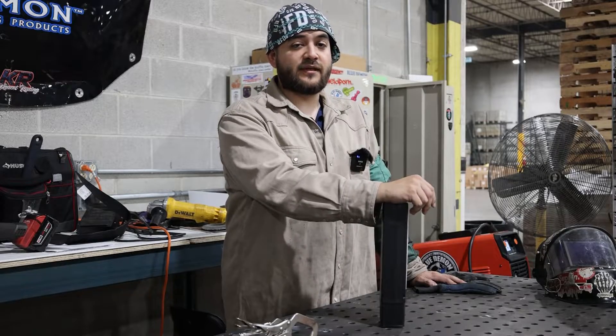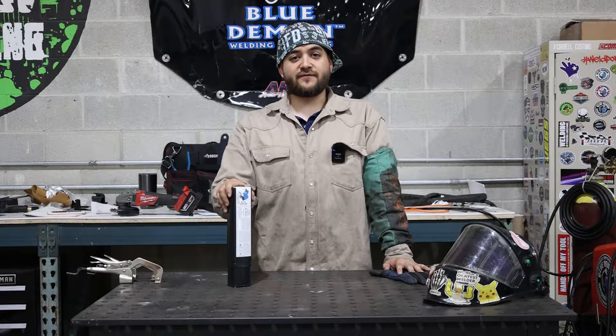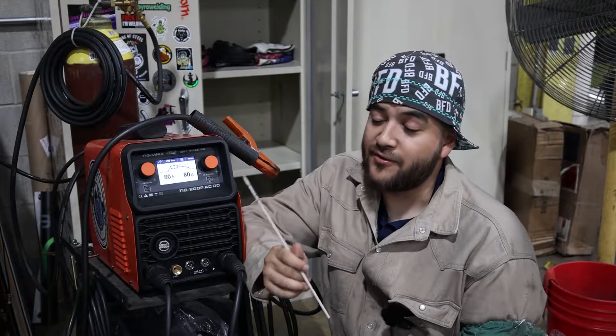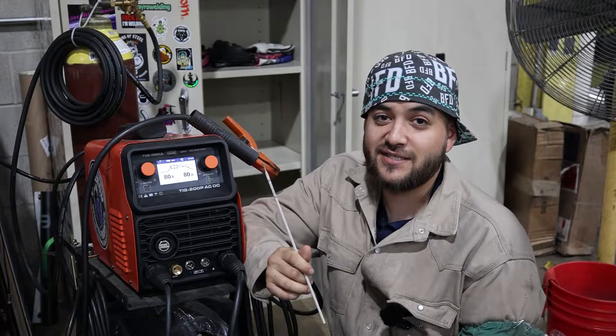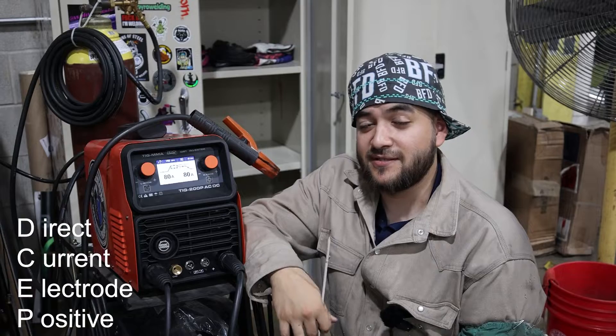E316 is commonly used in the chemical and food grade field. Here at Blue Demon, we have E316 available in one and five pound assortments. Today we'll be using a prototype Blue Demon welding machine to run a 3/32" E316 welding rod with 80 amps and my stinger set to DCEP.